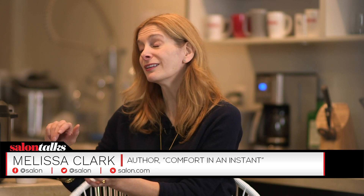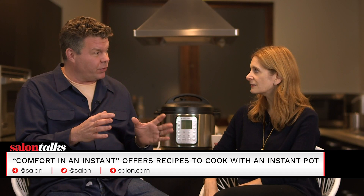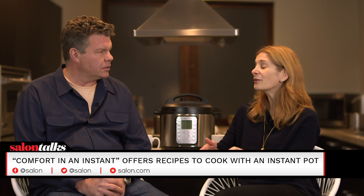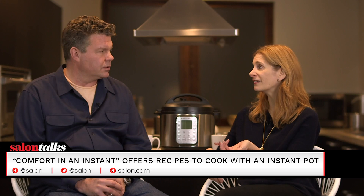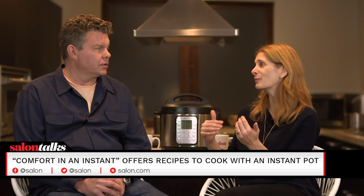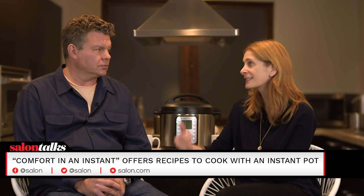This Instant Pot moment is undeniable. Instant Pot has been around for about five to seven years — it's just been building. I think people want to save time in any possible way they can. If they can get one of these and make chickpeas in under an hour — dried chickpeas, you don't have to soak them, you just throw them in the pot — this is a boon for people who do not plan ahead. I am very spontaneous and you can't be spontaneous with chickpeas unless you have one of these.